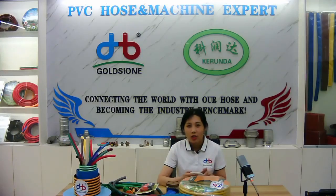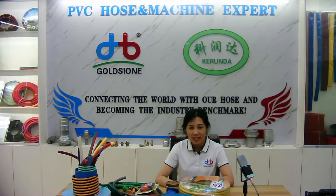First, let's talk about the specifications of PVC Guarling Hose. The common sizes of PVC Guarling Hose are from 1.5 inch to 1 inch. Among them, the 1.5 inch is the most common size.